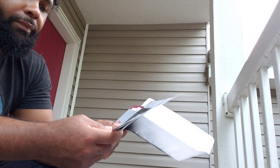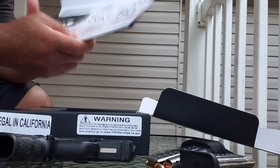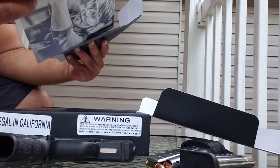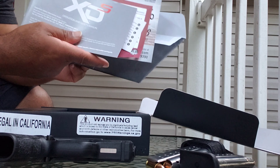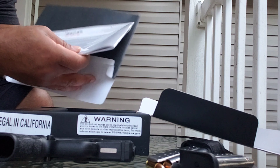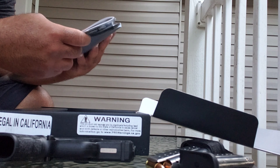It also comes with a fifty-dollar-off coupon for a Viridian red laser, if you're in the market for that. Even though this is not my first firearm, I still read the operation manual and I'd recommend you do the same. It's a good habit — you may learn something, or you may already know it, but at least you looked.